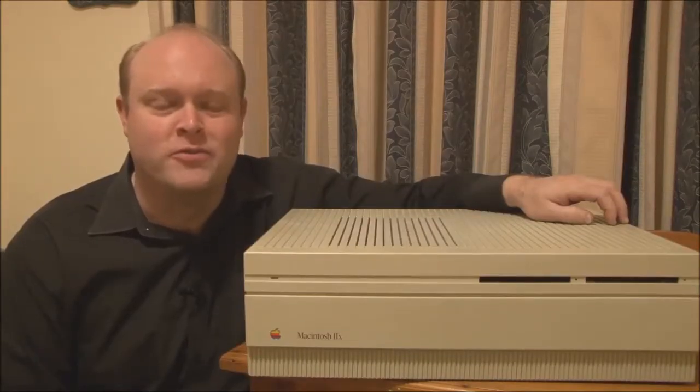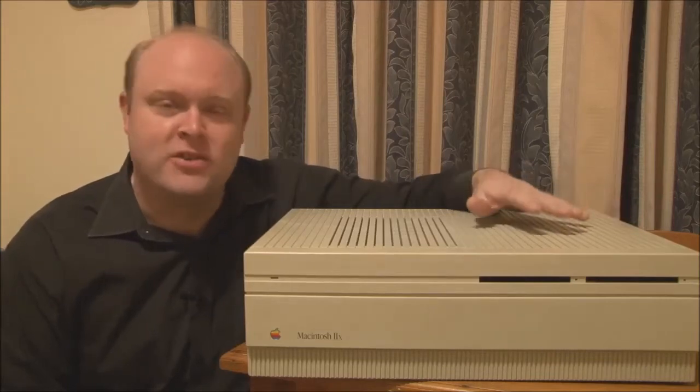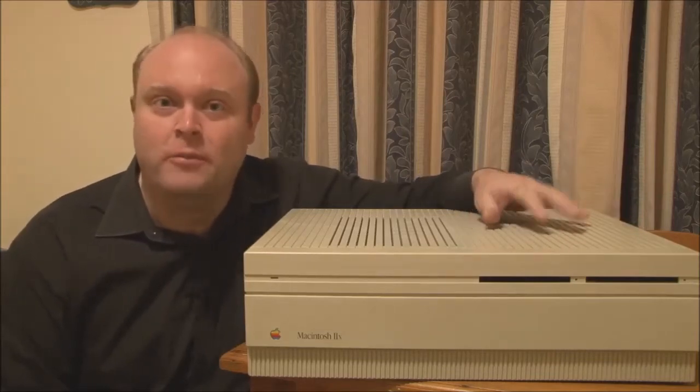Hello and welcome to Jason's Macintosh Museum. I'm Jason, your host, and today we're looking at a Macintosh 2X from 1988.